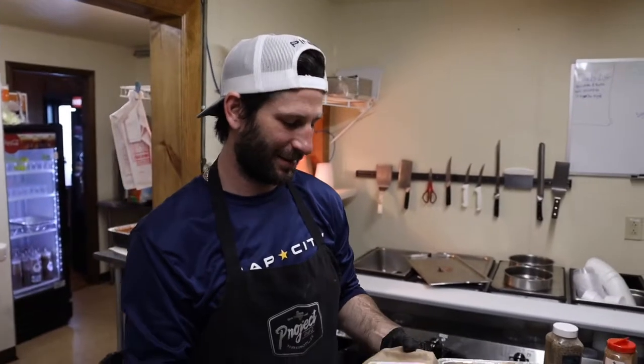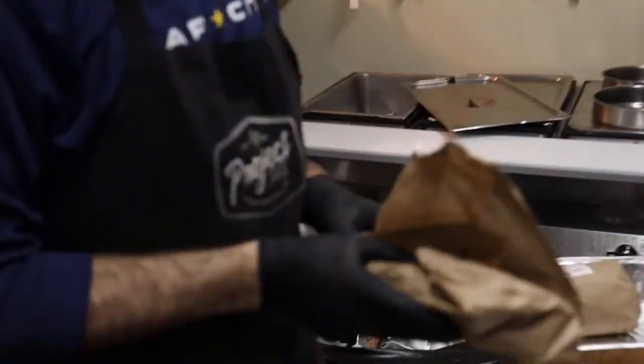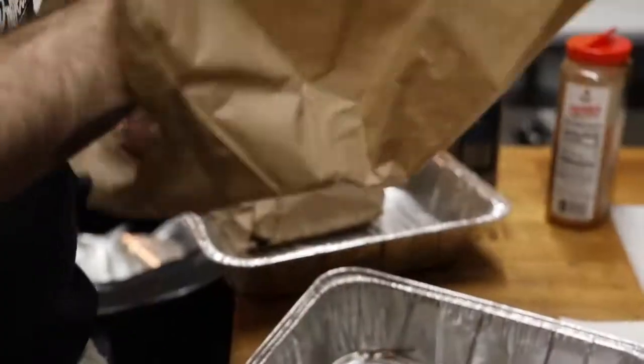Today we'll be doing a bone-in ribeye. This is a little over two pounds. We got this from the store.